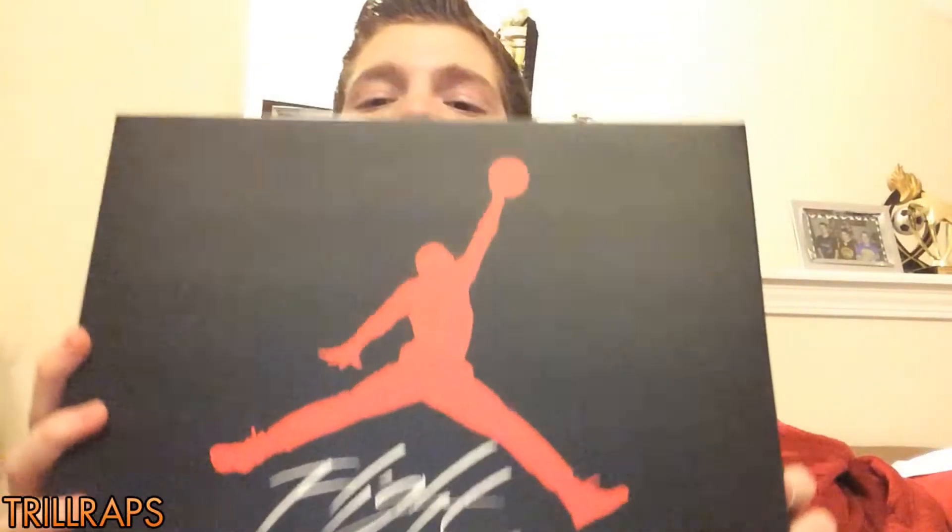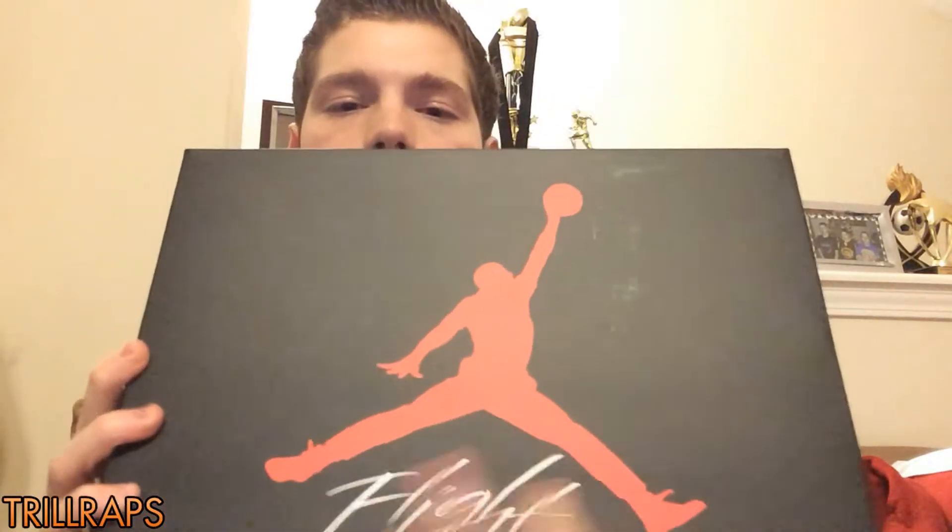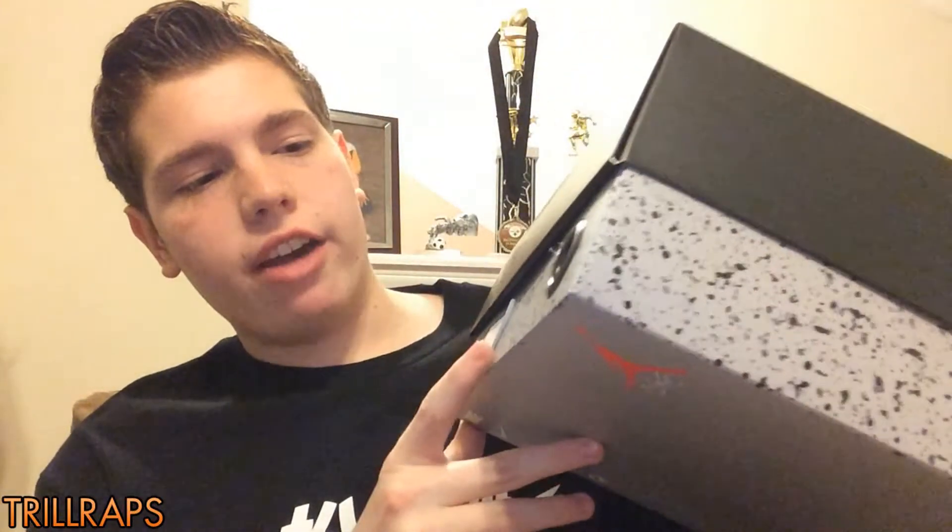Before we get into the actual shoe, let's get it in the box. So you got your Air Jordan Retro 4 box. As usual, it says Red Jumpman, it says Flight. Got you all around the bottom part of the box — it's just a cement-splattered type effect along the box.